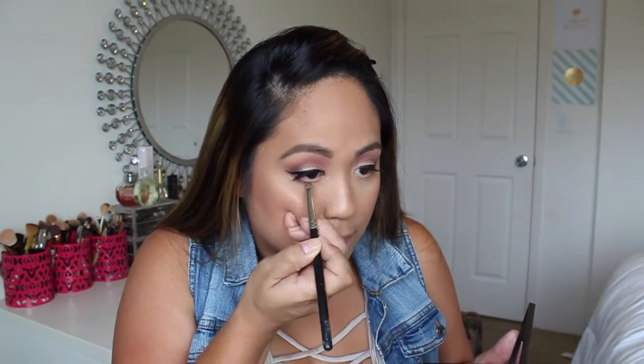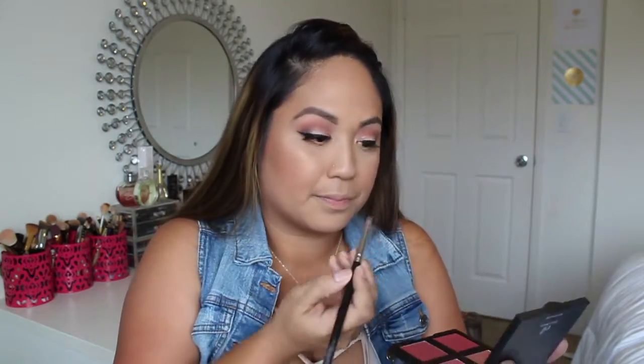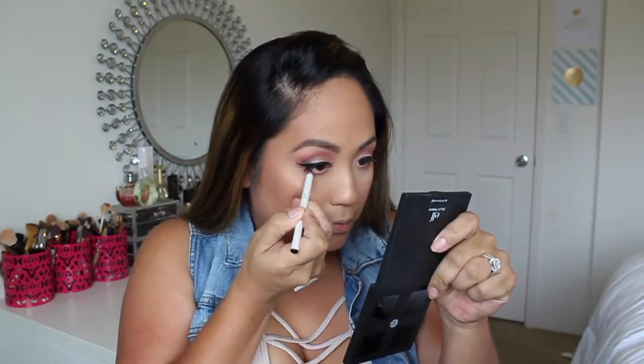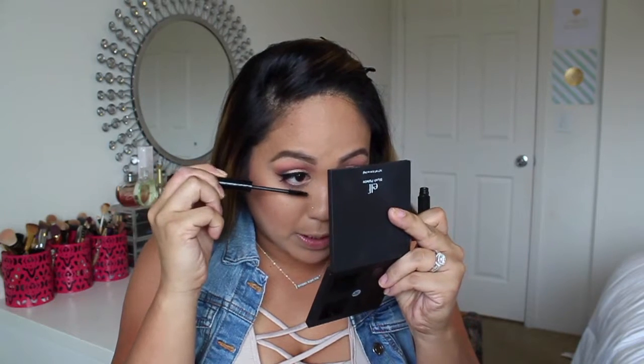I'm going to apply just a little bit to my lower lash line. Then I'm going to line my waterline with the elf Brightening Eyeliner Pencil in the color Black. Taking that same mascara from earlier, I'm just going to coat my lower lashes.